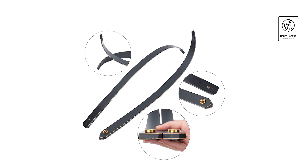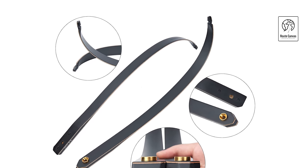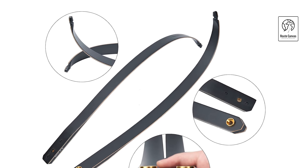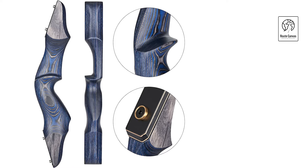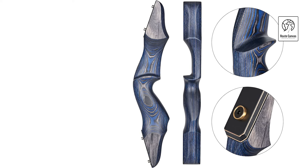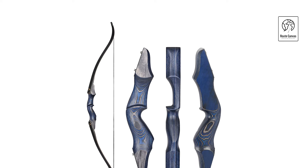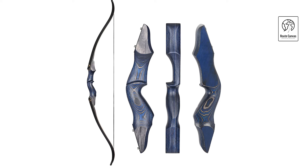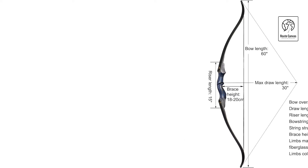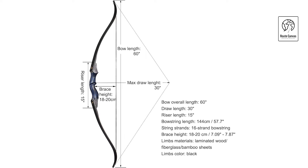Wooden Archery Bow Hunting Bows. The TOPARCHERY recurve bow offers high performance and reliability, making it ideal for target practice. The riser is crafted from colorful gray, high-density technical wood, providing both durability and visual appeal. The laminated wooden limbs ensure long-lasting performance. Designed for comfort, the ergonomic riser features rounded edges and a smooth handle, allowing archers to shoot multiple arrows or practice for extended periods without discomfort. This bow set also makes a perfect gift, promoting children's hand-eye coordination and intellectual development. Top Archery ensures customer satisfaction with a dedicated support team offering quick responses to any inquiries. Add it to your cart today and elevate your archery experience.